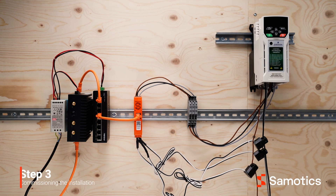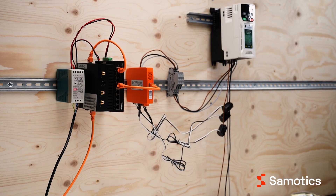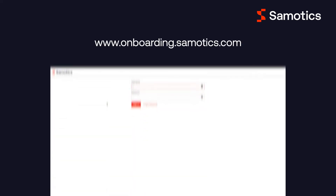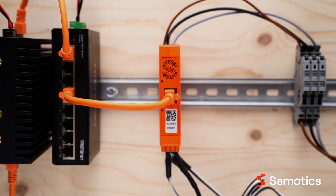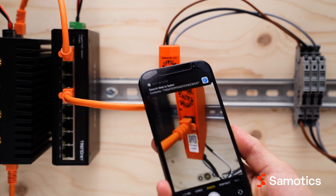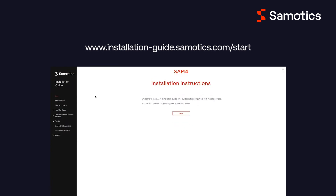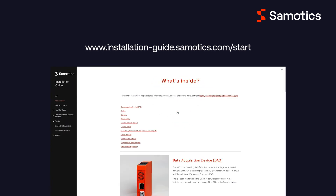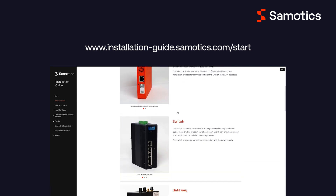Congratulations! You've successfully installed the SAMFOR hardware. To commission the installation, you can connect the DAQ to the Symotix platform through the onboarding portal via the link on the screen. The serial number can be found below the QR code on the DAQ. Either copy it by hand if you are accessing the portal via your laptop, or simply scan the QR code if you are on a mobile device. For extra help, our online tutorial contains much more detail on every part of the installation process. Please visit the link shown on the screen, or reach out to your Symotix contact person.